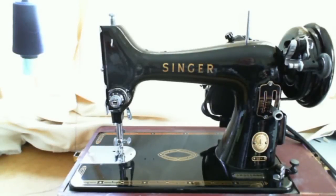Hi, welcome to Brian Sews. Today I'm doing a video of my Singer 99. This is a sewing machine video demonstration. I'm going to try to do a few of these for some of the machines I own, as I've been getting some questions from people about their operations and what they're like to sew with.